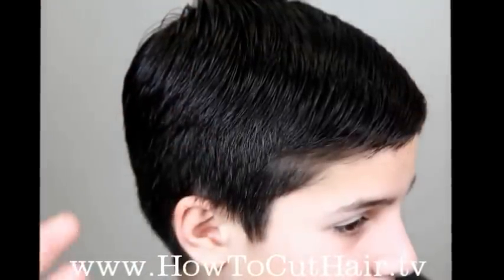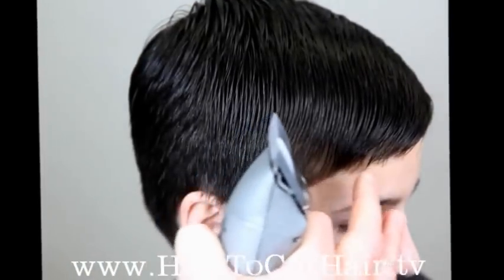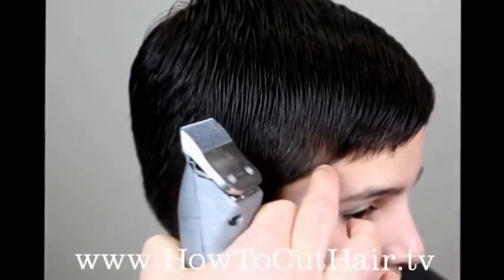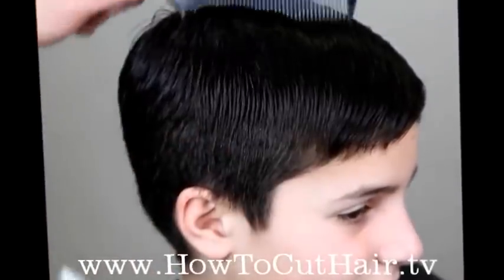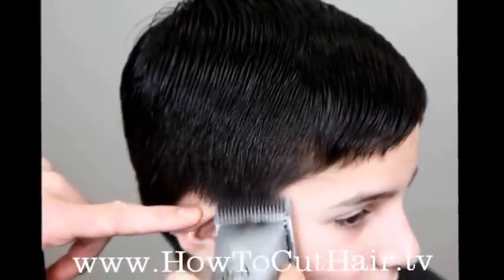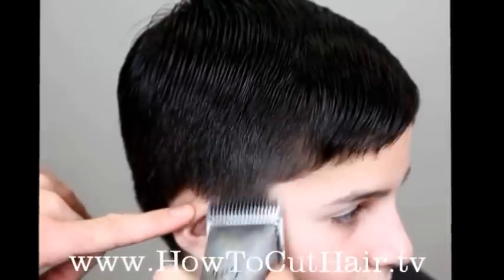Another thing to remember is you never want the taper higher than the bang area. The bang area is right around here, just to the temple area, so we can't go any higher than that. We actually have to leave off just a little bit lower so we leave ourselves enough room to blend. We're going to start with the tip of the blade and very slowly arc the blade away from the head — let the clipper work.